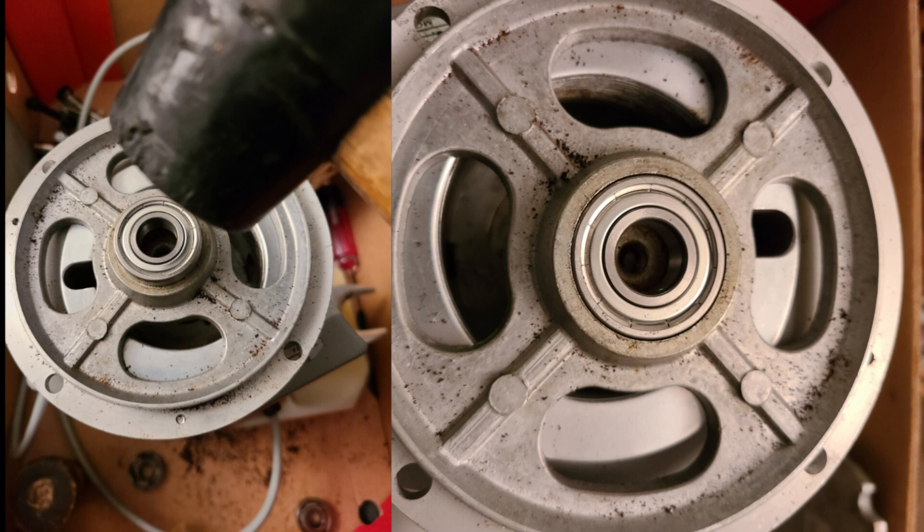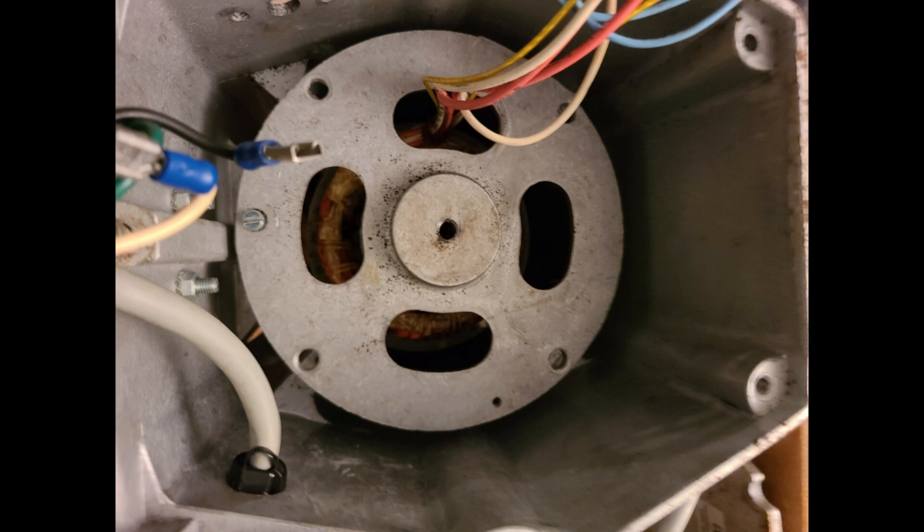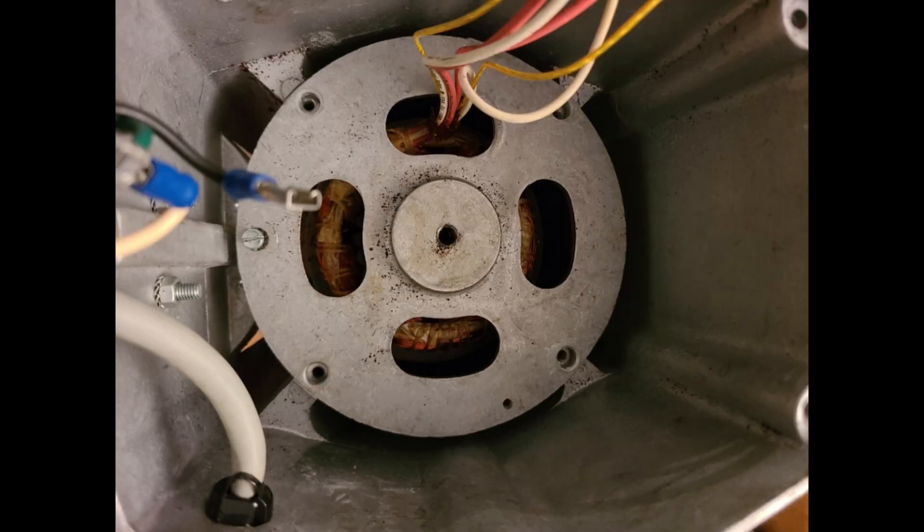And using the wooden tamper and rubber mallet, set it in place. Next, set the motor base on a flat surface and using the same method, set in the lower bearing. Set the rotor on the lower base and bearing. Then grab the base and set it in the grinder, routing the wires to the correct location. Remember the position of the ground screw. Using the tamper or dowel, tap down on the base until it is close enough to start the screws around the edge of the base.